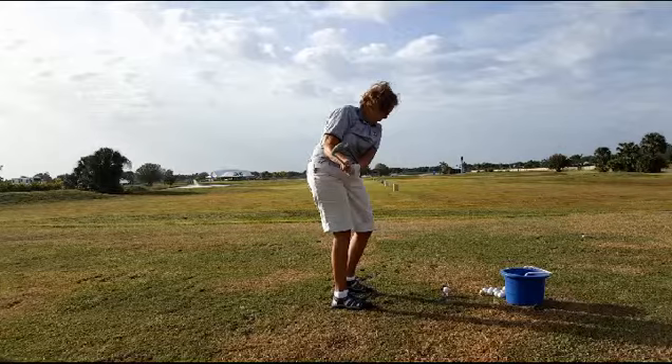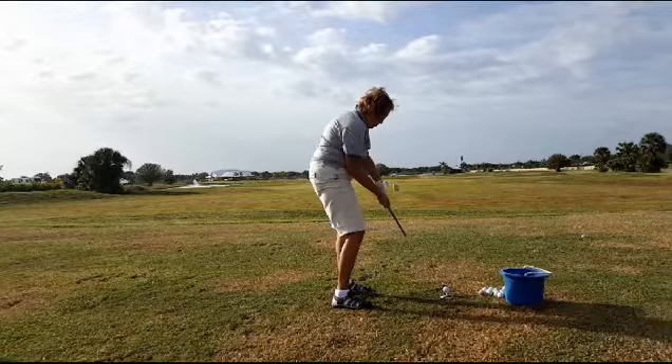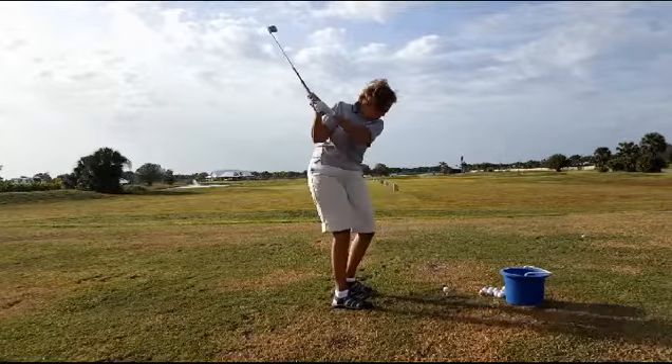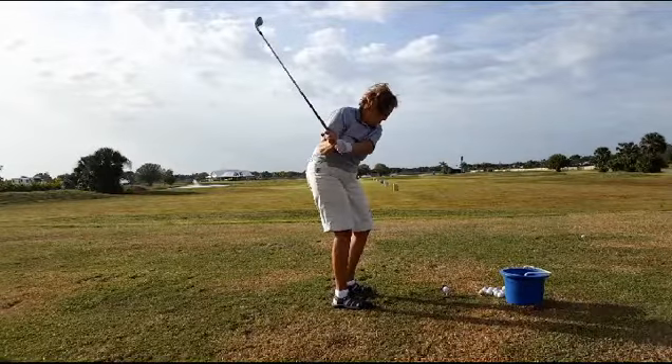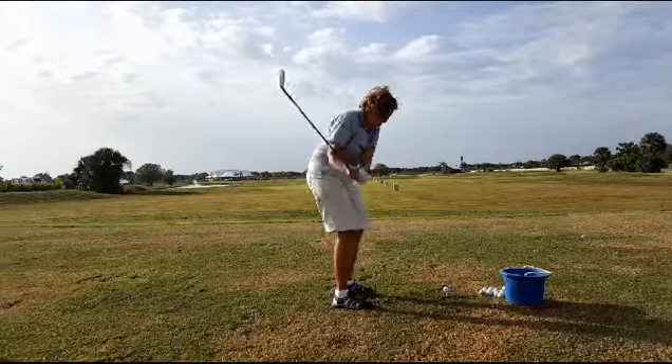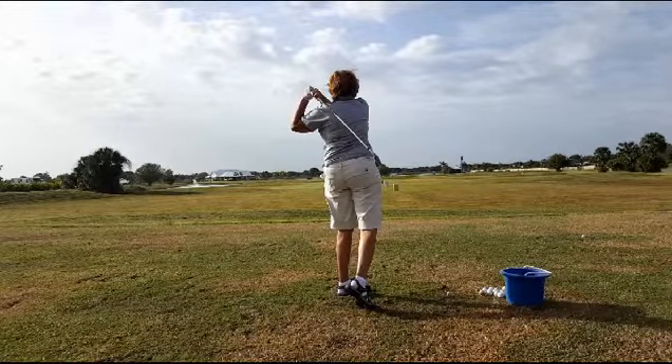What we're going to work on is trying to maintain that right knee from coming out and creating that pull-up position. All we're going to do is try to drive the hips more towards the target — the right knee to the left knee, not to the ball — and rotate on through the shot. She's got great mechanics on the upper part of the body. We're just going to work on her lower body.